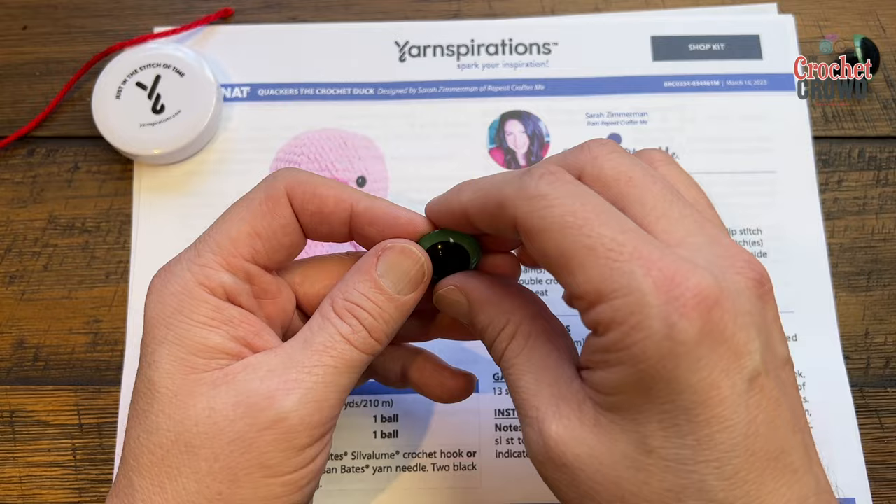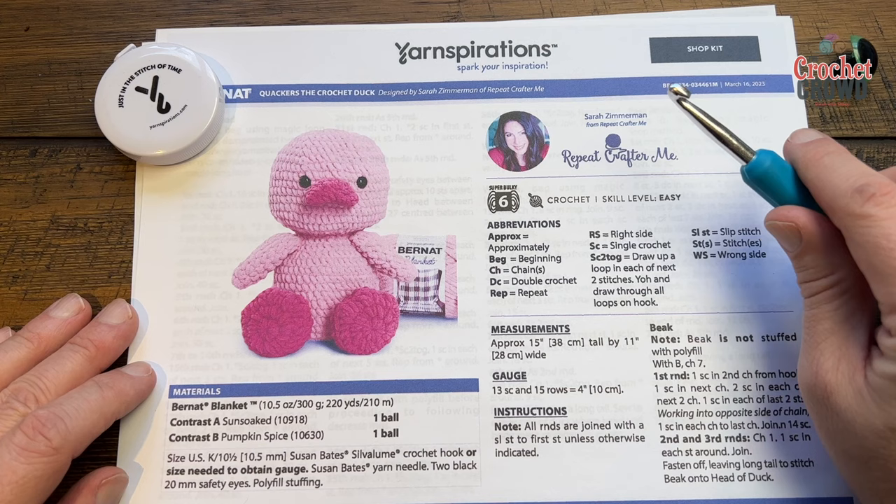Let's begin. You'll need a 6.5mm size K crochet hook and a stitch marker — I'm just going to use some spare yarn — and we'll get right into it today.